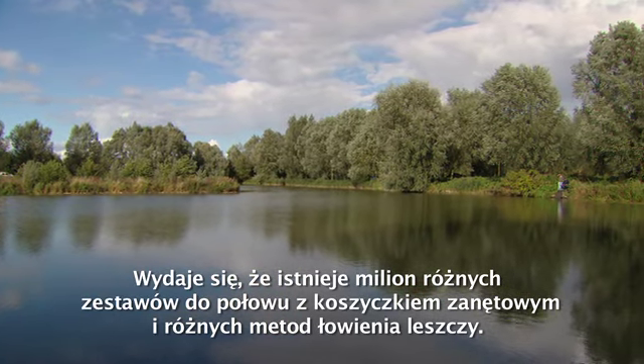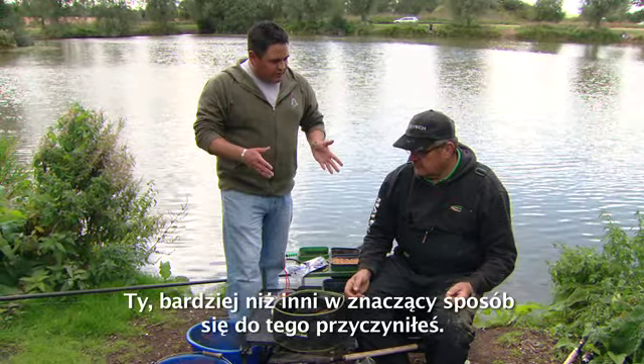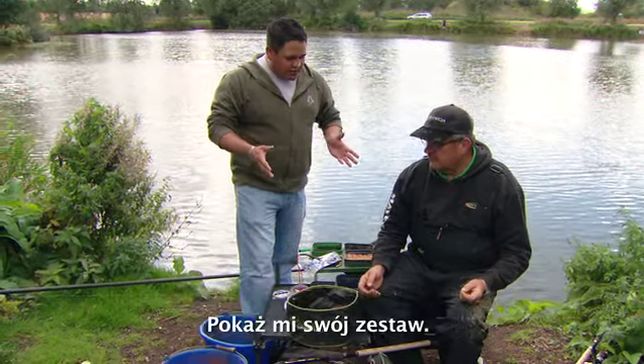There seems to be a million different ways of feeder rigs and different types of things that people use to catch bream. You've caught your fish here more than most — take me through your setup.